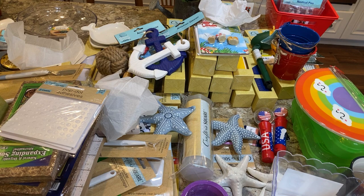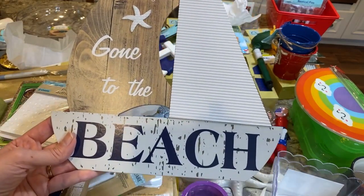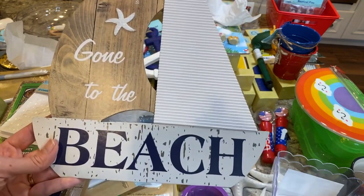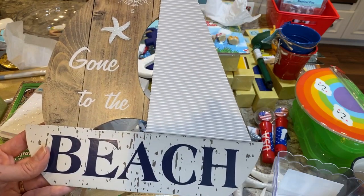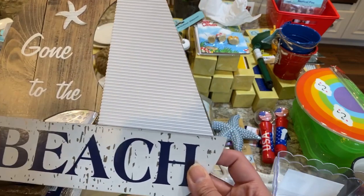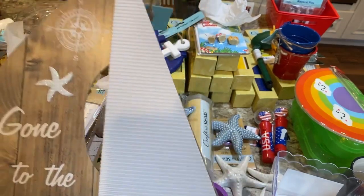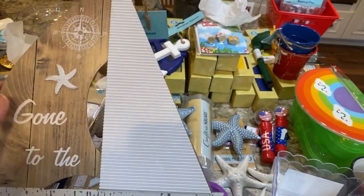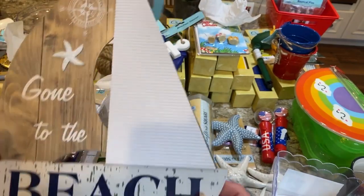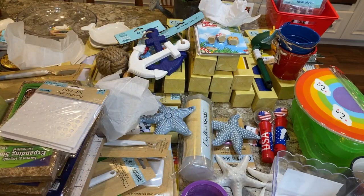They have lots of nautical signs but I only bought a few. I got a 'gone to the beach' sign which will be an easy DIY — I'm just going to change the bottom to say 'gone to the lake' using my Cricut letters. I'll cover or paint over the 'beach' part and leave the sailing image and maybe the starfish, even though it's ocean-themed.